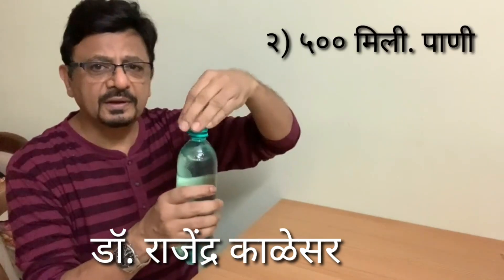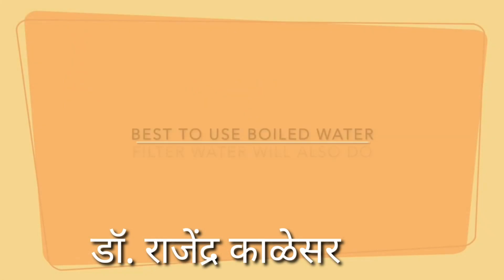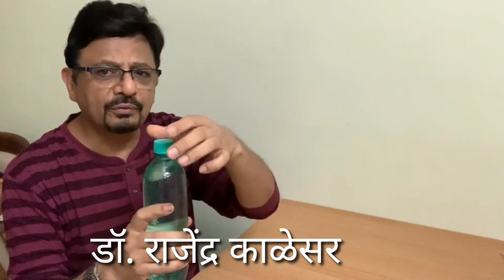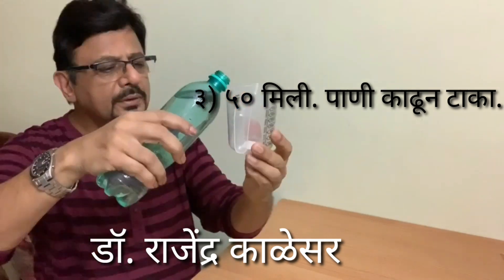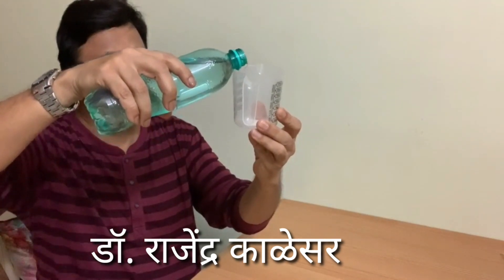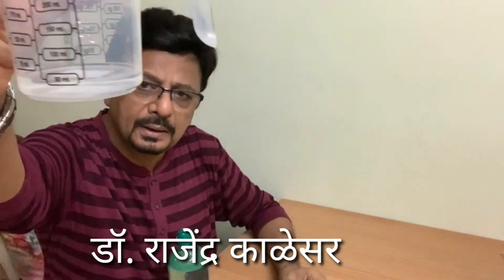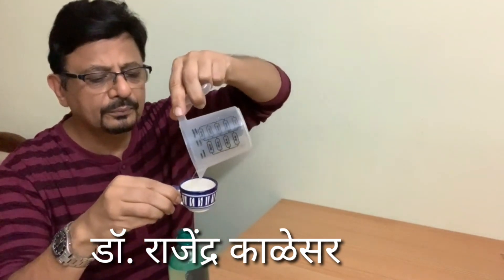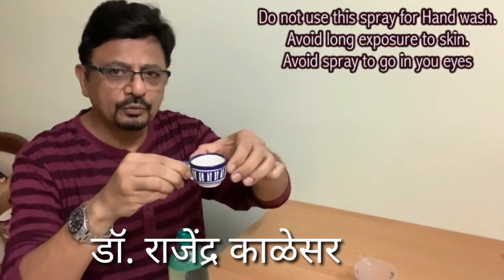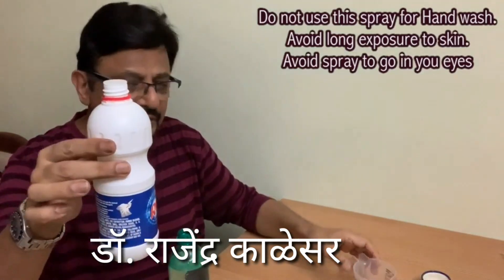So it is simple. This is a 500ml bottle — a Limca bottle, 7-Up bottle, 500ml. Fill 500ml into it and we will remove 50ml from this. This 50ml we can measure using this glass. So this is 50ml of water — I am removing this 50ml of water from the bottle.